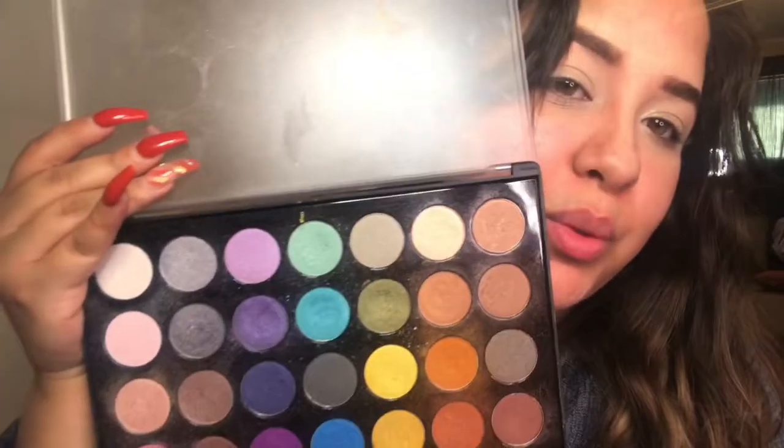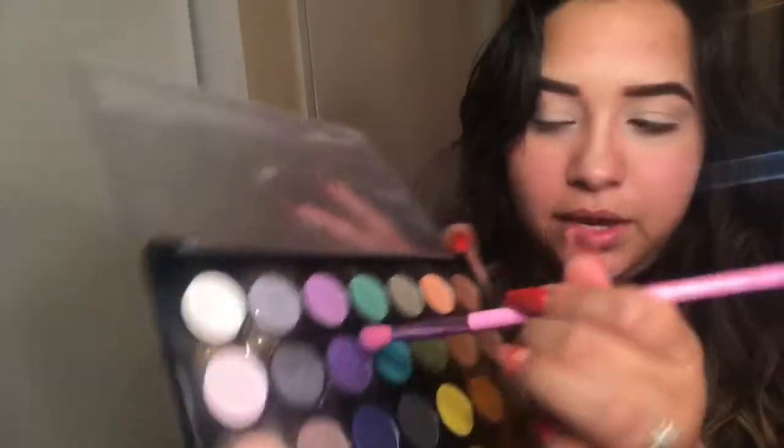First and foremost, I'm going to start with my face. I finished my eyebrows, primed my face with my Fenty concealer, and we're going to head to the eyes. Starting off with this palette — I feel like this has more purple in it right here.